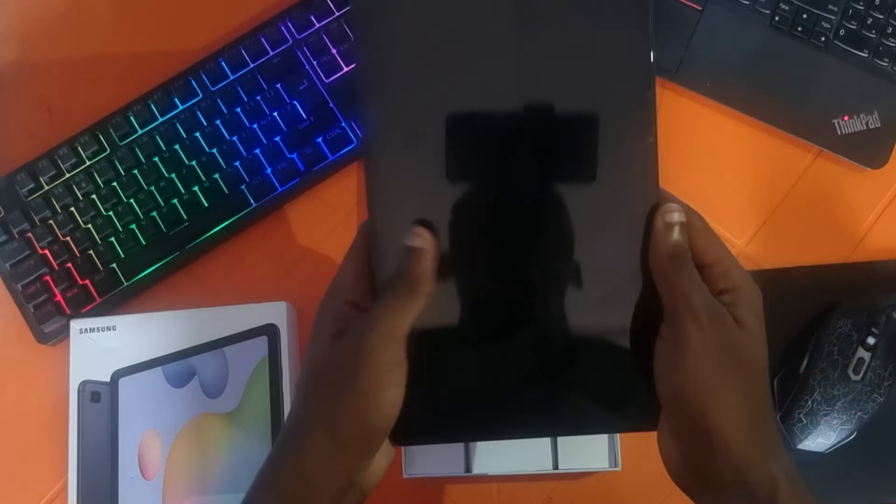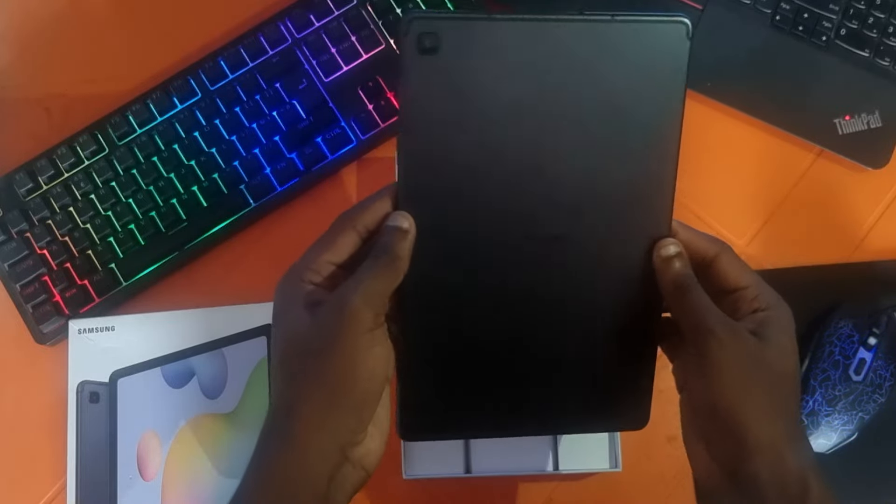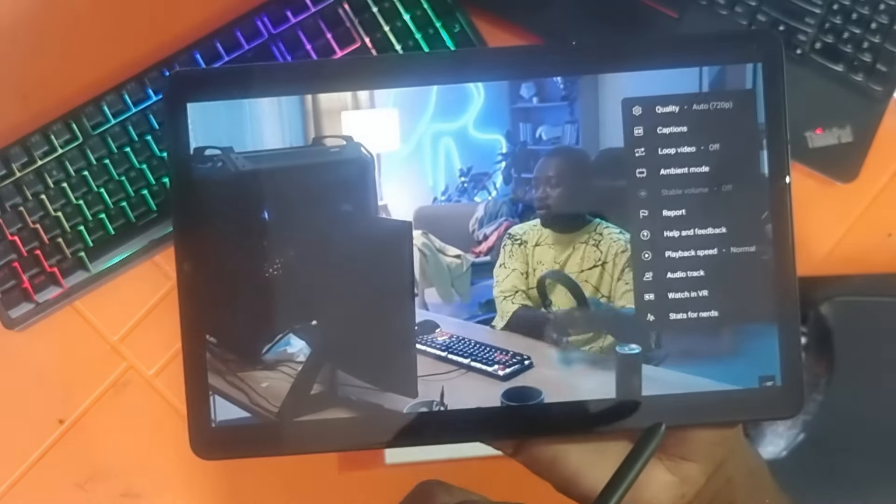It also has an 8MP camera and a 5MP selfie camera which can shoot up to 1080p. Here's a quick test of the sound and also a look at the display.